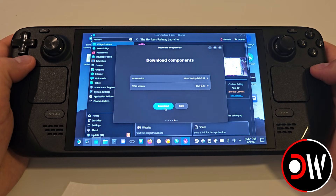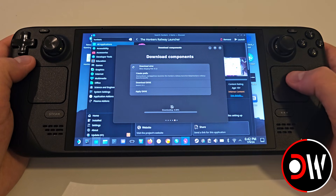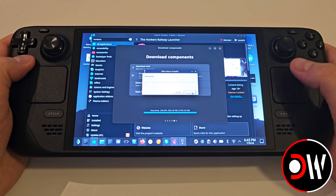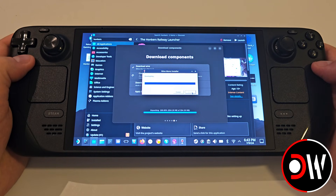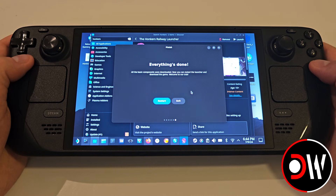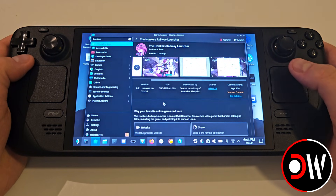Keep your Wine and DXVK versions as they are and press Download. Next, we will be prompted with a Wine Installer, which we can go ahead and press Install. Once those initial configurations have been set up, we will be prompted to restart the program, so go ahead and press Restart.